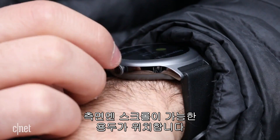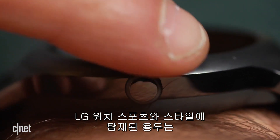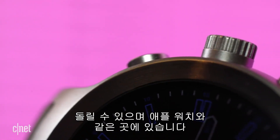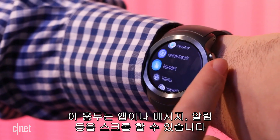Scrolling crowns are also supported if your watch has it. The LG Watch Sport and Style both have spinning buttons on the side like the Apple Watch that can scroll through app lists or messages, or can flick through notifications. It's a nice upgrade.